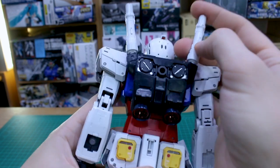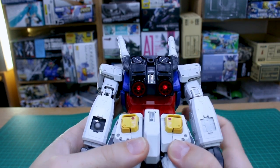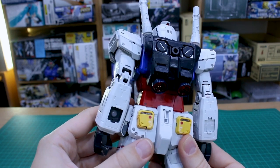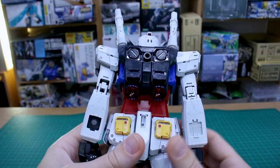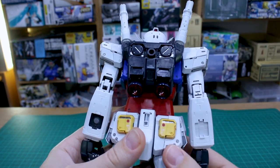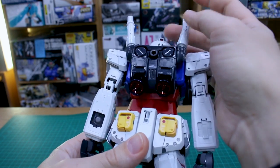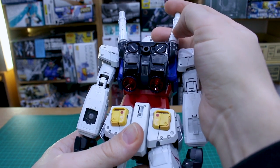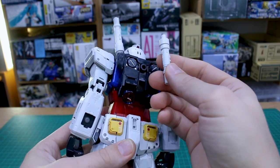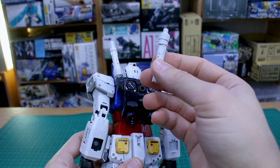Unfortunately the backpack thruster lighting doesn't work that well — the connection feels weak and wobbly, and turning it on shows very little difference. It's not even even because the light is closer to one side. Even at a short distance in not very strong lighting, it's hardly visible. That's a bit of a letdown because I thought it was a really cool and ingenious feature. If I do use the LED beam saber handle, I'll just use it in the hand — it works well enough for that, though it was still a cool inclusion.